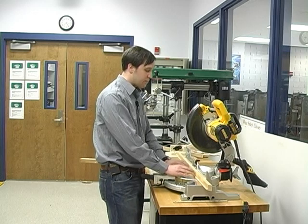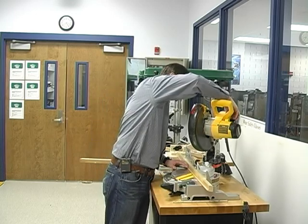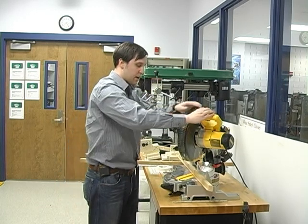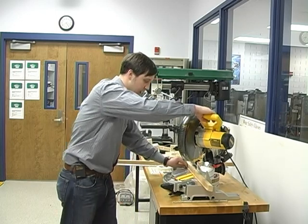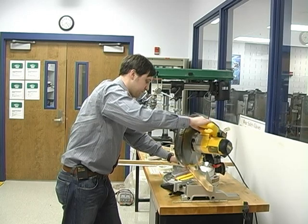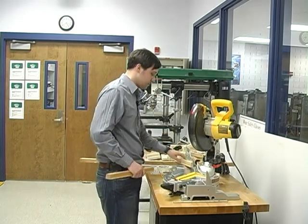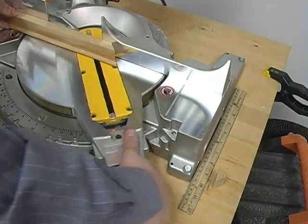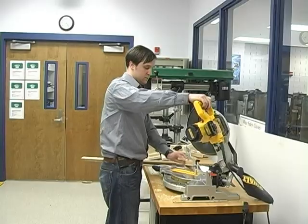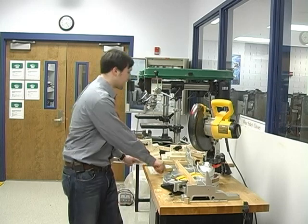I'm going to take my framing stock, put it against the back fence of my chop saw, and move my saw to 45 degrees. Fortunately for me, this miter saw has a laser on it. So I'm going to line up the laser with my mark, making sure that my 45 degree angles angle inwards the way they're supposed to, and I'm going to make my cut. That looks pretty good. I'm going to cut this in the opposite direction now, then measure out 14 and 1/16th inches again and cut my second piece.